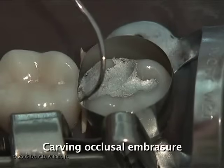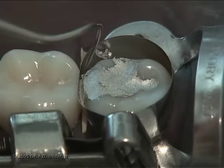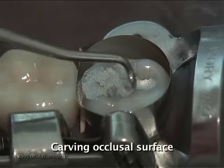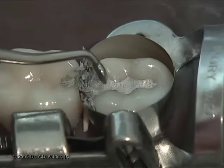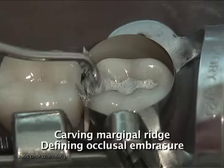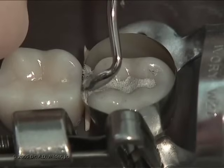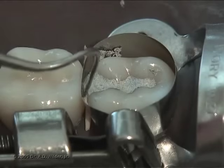Use an explorer on an angle with the tip resting against the matrix band to start carving the occlusal embrasure while the amalgam is still pliable. With a cleoid discoid instrument, you can carve the anatomy of the grooves and fossa. Always make sure that part of the instrument is on the tooth surface and part is on the amalgam. Always move the working end of the instrument parallel to the cavo surface margin. You can also use the cleoid end to carve the marginal ridge area and define the occlusal embrasure. The carving process should take place while the amalgam is setting.